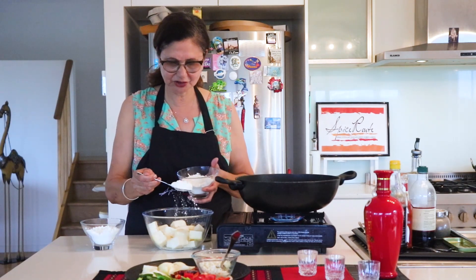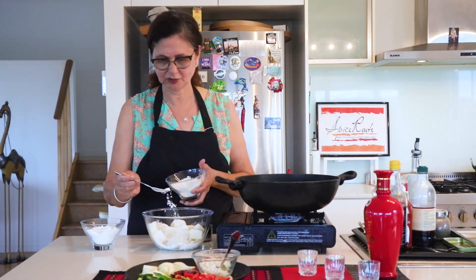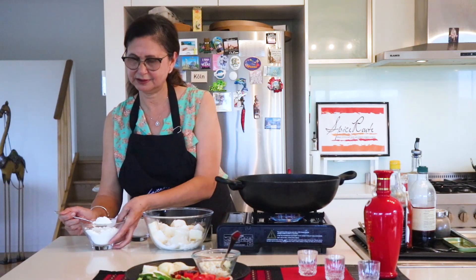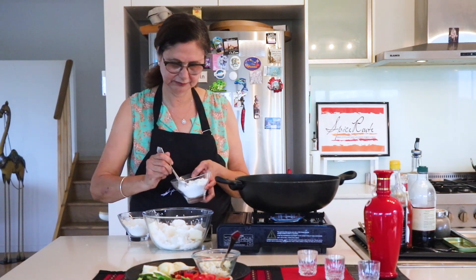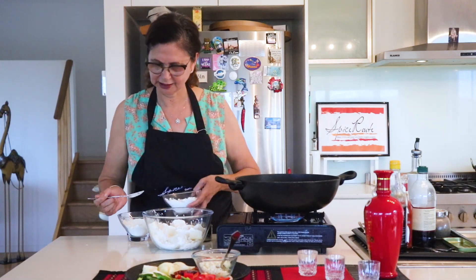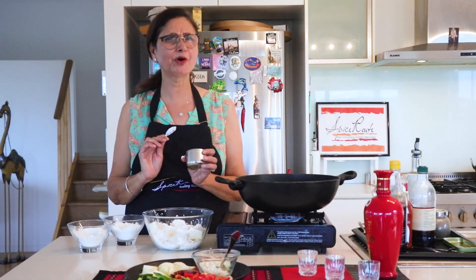So 2-3 spoons of maida — jitna maida, utna hi corn flour. Equal amounts of both. Adding maida and corn flour will make the paneer very crispy.